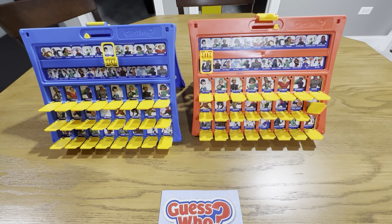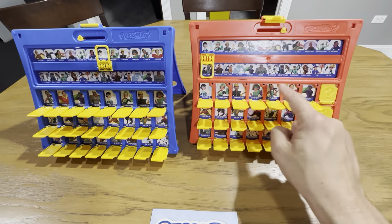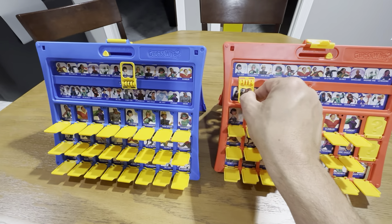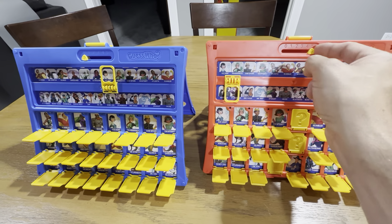It's basically a nice, fun guessing game. The kids really like it — it makes them describe people. Each time you answer a question, you close these pieces down and narrow down your people. You initially pick your person at the top, and this section folds up or down so you can keep score.